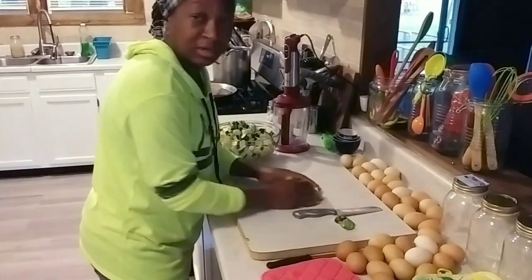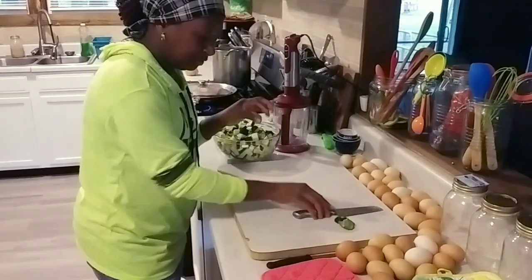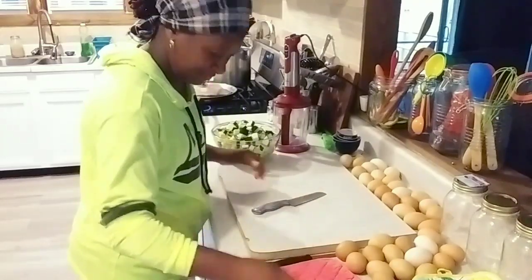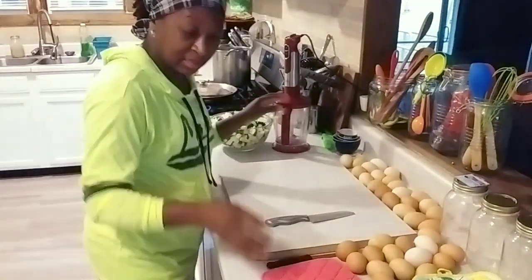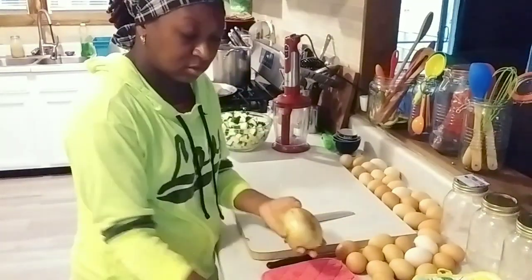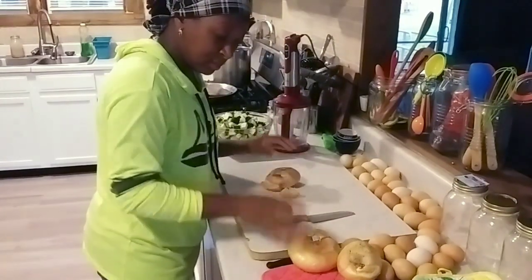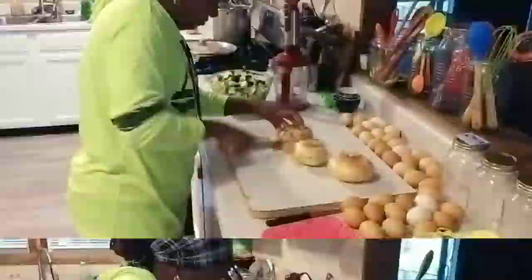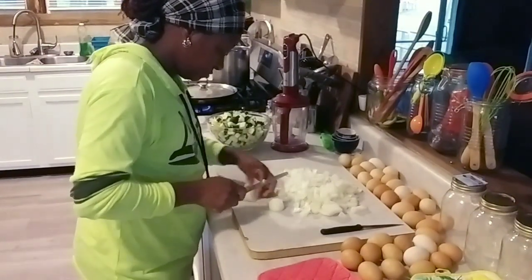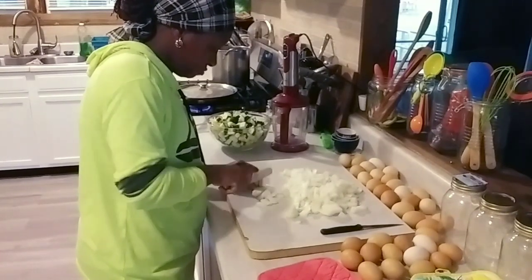It's an easy dinner because we've been out in the garden all day — the Creator ran us from out there, like 'get out, I got stuff to do!' Now that I have that together, I'm going to get my onions. The bottom of this one doesn't look so good, but I'm not throwing it away. I'll do like my mama said — cut that part off — and get my onions chopped up.